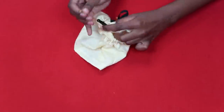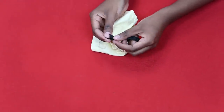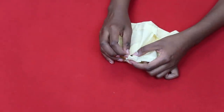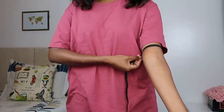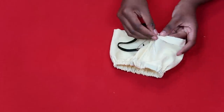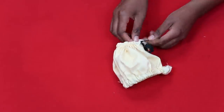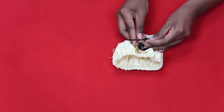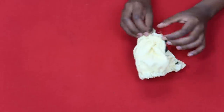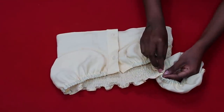Once the elastic emerges, remove both safety pins, join the two ends together with a pin, then sew a straight stitch across both ends. Put it back and sew the gap shut. For the bottom casing, measure elastic around the bottom of the arm and do the same — use a hair pin if the safety pin is too big. Sew the elastic ends together and close the gap. Repeat for both sleeves.